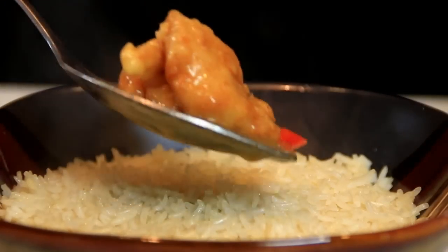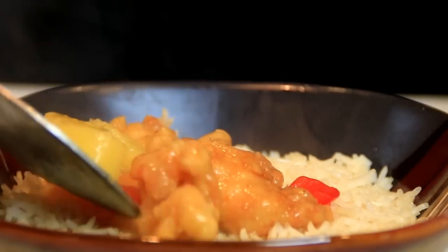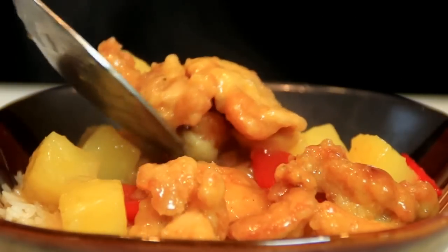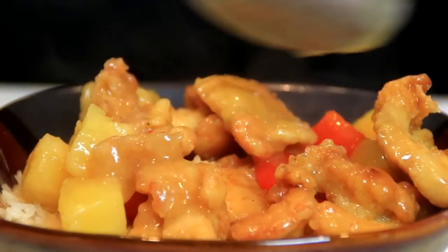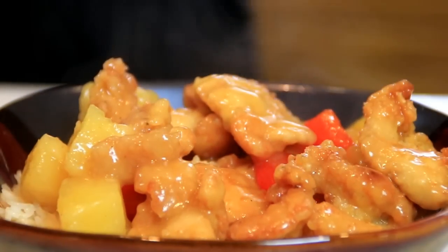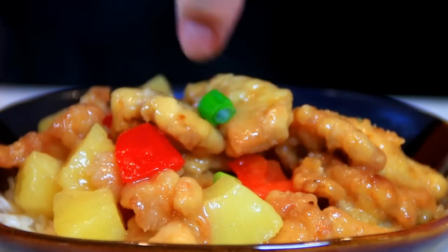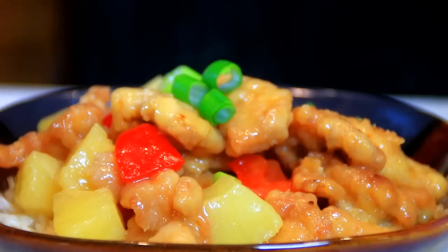Let's serve this up over a bit of steaming hot rice. Mmm, this is so good. Garnish it up with some green onions just for some additional taste and color and you're ready to chow down.